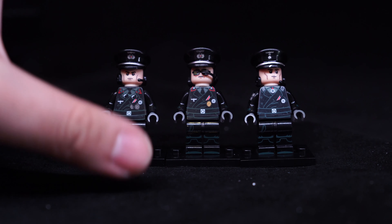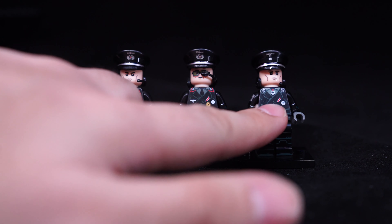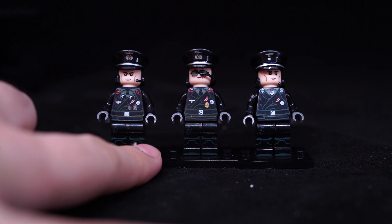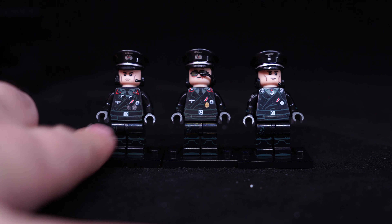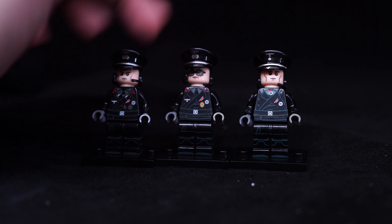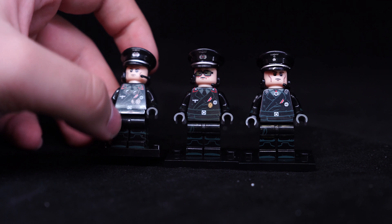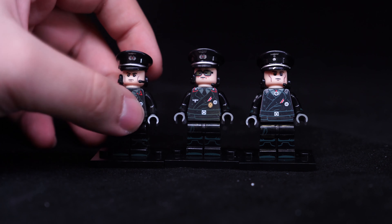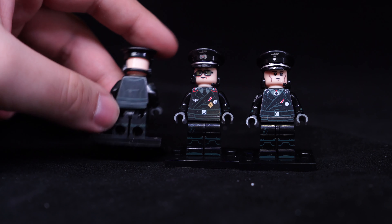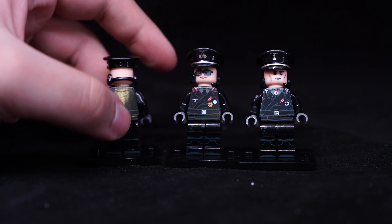Their bodies are basically the same with some altered details. This one has a gold medal, that one doesn't — just a white thing — and this one has a brown thing on there. The legs are exactly the same. The faces are different; he's got glasses, and the others are standard faces. They all have the same hat printed, and looking at the back, they all have the same sort of random suit pattern.